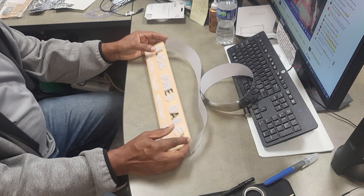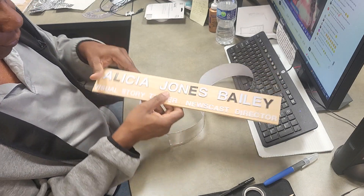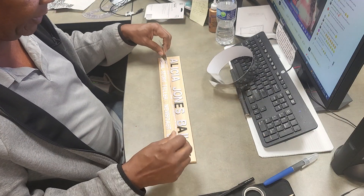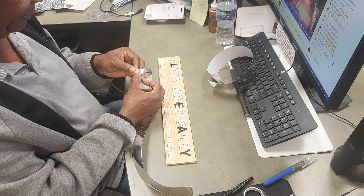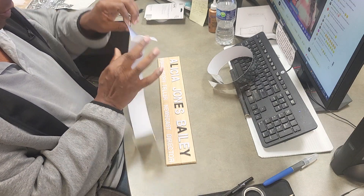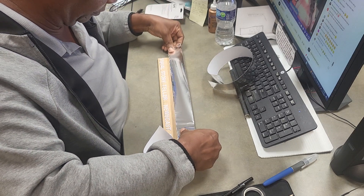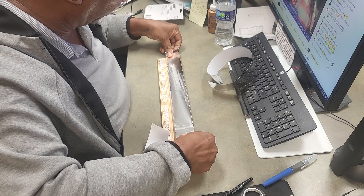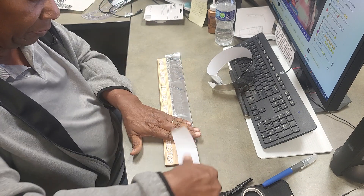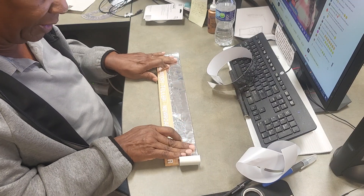We've got this one ready for the tape. I'm going to show you how I put that on. Get your tape ready — two strips usually do it. Take your time. Peel it back part of the way, then you want it to overlap just a little bit. Don't worry about it being crooked or anything like that because it doesn't matter.